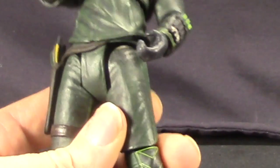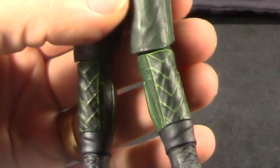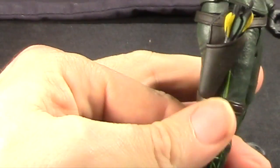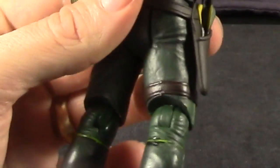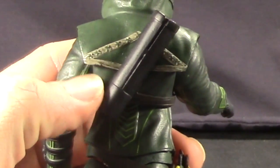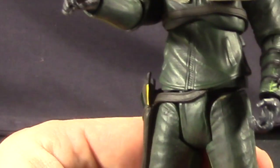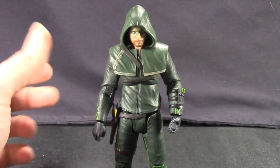He's got some nice detailing with fluorescent green on his legs to kind of stand out, that same fluorescent green striping on his sides and on his back, and some nice detailing on his upper back as well. For the most part, it seems to be very true to what we see in the television series. For accessories, they've actually given this figure quite a few.